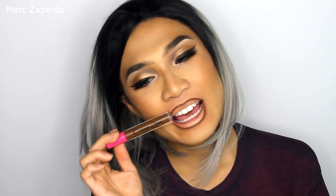I want to do a brown lip with a tint of red to make it a little bit more wearable. So I'm applying my Coloured Raine Truffle Raine liquid lipstick on the perimeter of the lips, and then on the center of the lips I'm going to use Cherry Blossom from Coloured Raine as well.